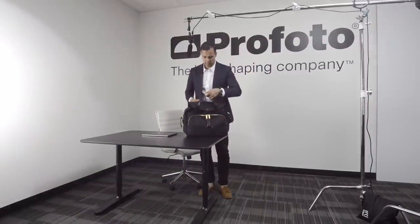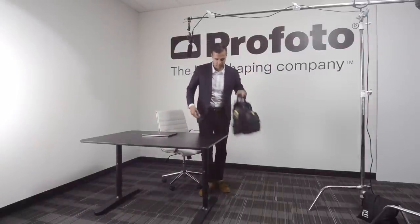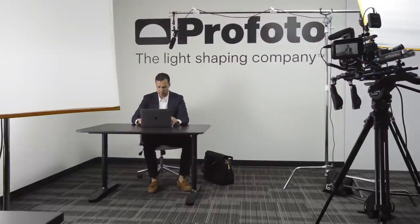My name is Miguel Jacob and I'm the Education Manager for Profoto Academy. Following the completion of the program, we've created the Profoto Academy certificate to recognize individuals who've taken our courses and excel in light shaping. Here's how it works.